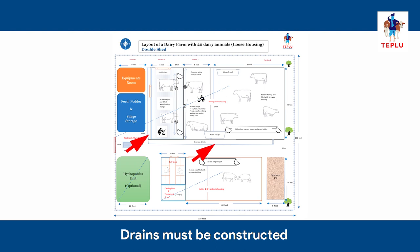Drains must be constructed on either side of the milking and feeding area and lead to the main drain that connects to the manure pit. The drain should be 1.5 feet wide and 6 to 8 inches deep without any sharp edges, to avoid injuries to the animals.